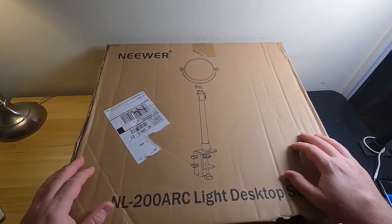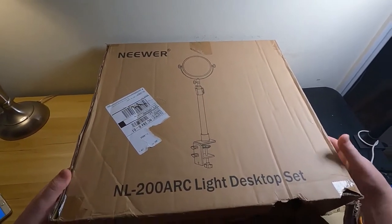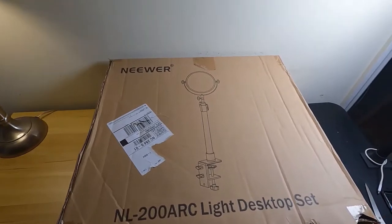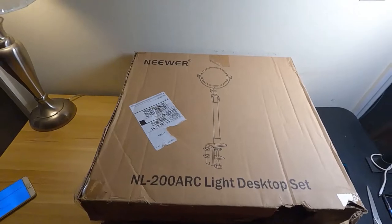So when I'm not working on the car, I can review some products for you guys. I bought some studio lights for a desk to do some reviews. So today we're looking at the — I guess it's pronounced Neewer — it looks like 'knee-wear,' sounds like something Larry the Cable Guy would say. So this is the NL200 Arc Desk Light Set.